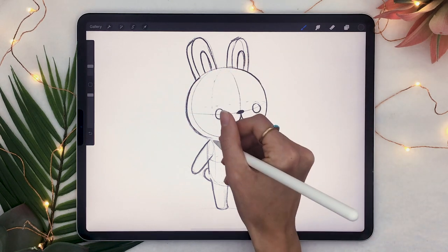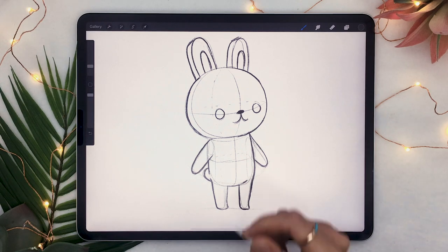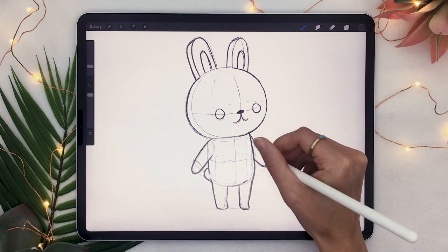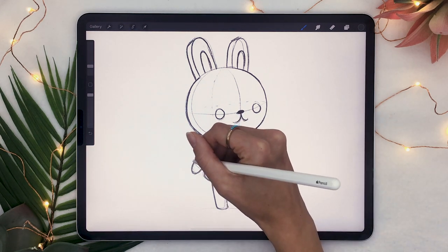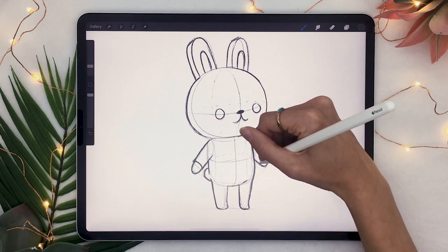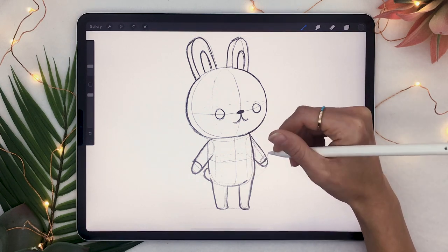And having the forms is going to be really helpful in adding more details to our piece, such as clothes, if you are indeed going for an Animal Crossing character. So let's look at what our bunny would look like with a shirt and how we would draw that shirt. For the sleeves, you're going to draw an oval where you want the sleeve to end, instead of just one straight line. And that's going to give just more life to your illustration.